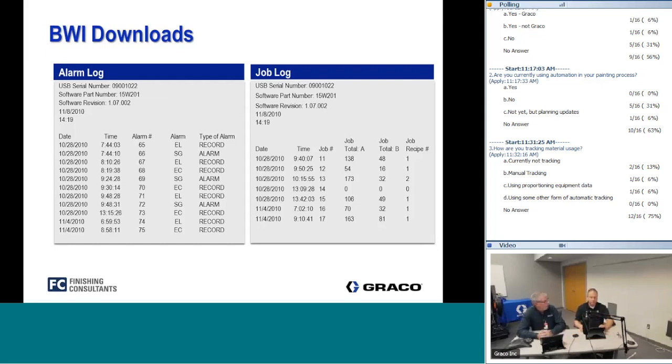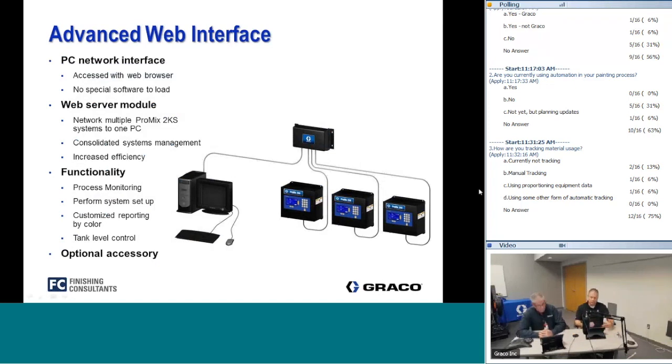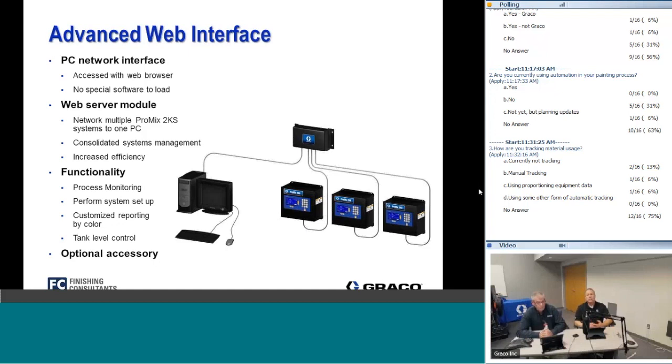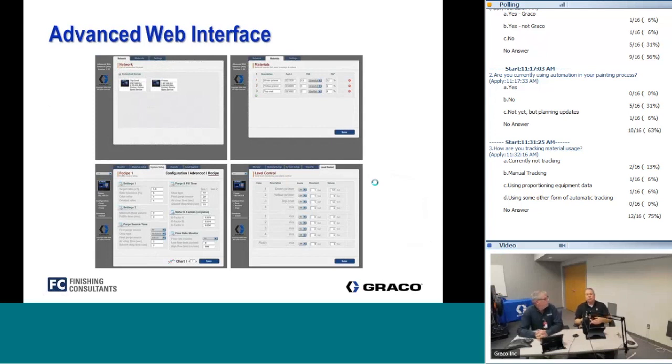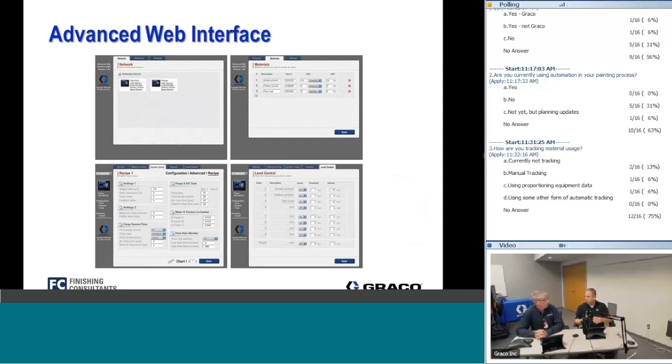The advanced web interface is an add-on accessory that allows you to network multiple systems together within your manufacturing facility. The key benefit is remote monitoring and programming — you can monitor what's going on in your paint booth from a remote location, or go in and change profiles and recipes remotely. You cannot actually run the unit remotely — only set it up and program it. Essentially, anything you can do from the EasyKey can also be done remotely with the advanced web interface.